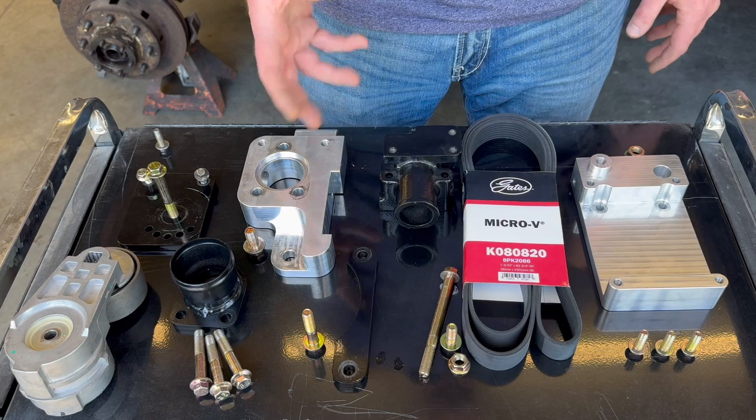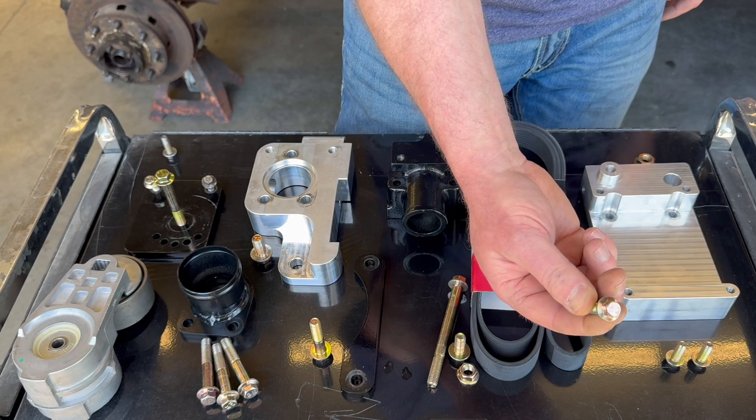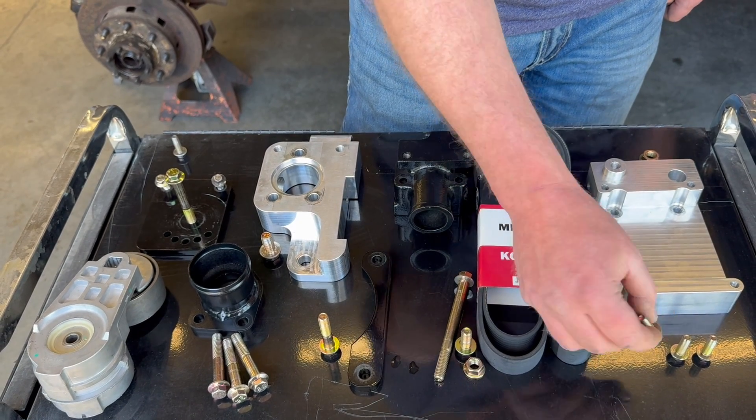We have integrated the heater hose return into the lower bracket and removed it from the removable water inlet fitting. This allows you to reuse the factory Dodge Cummins T fitting, as well as utilize some of the factory available lower water inlets. We source only Cummins compatible flange bolts that are grade 10.9 and have the correct size that matches what's already installed on your Cummins engine.